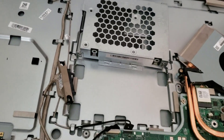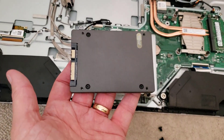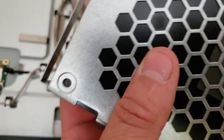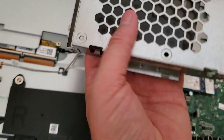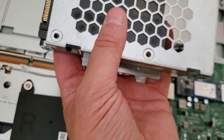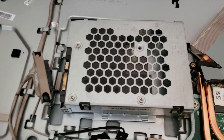HP has thought this through — the chassis supports more than one type of hard drive. If I put my SSD into the chassis, you can see they've put screw holes on top as well, which is nice. Let me get that straight and the screw holes will line up.